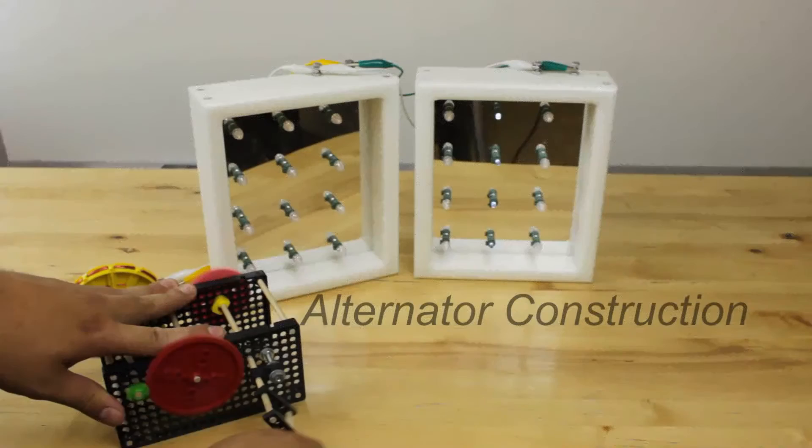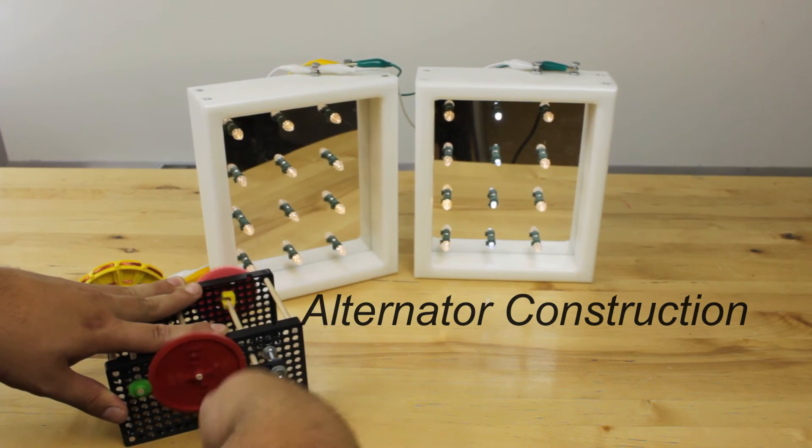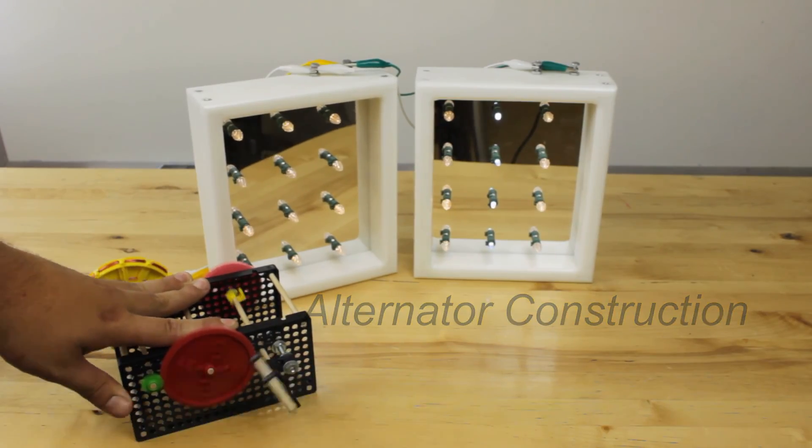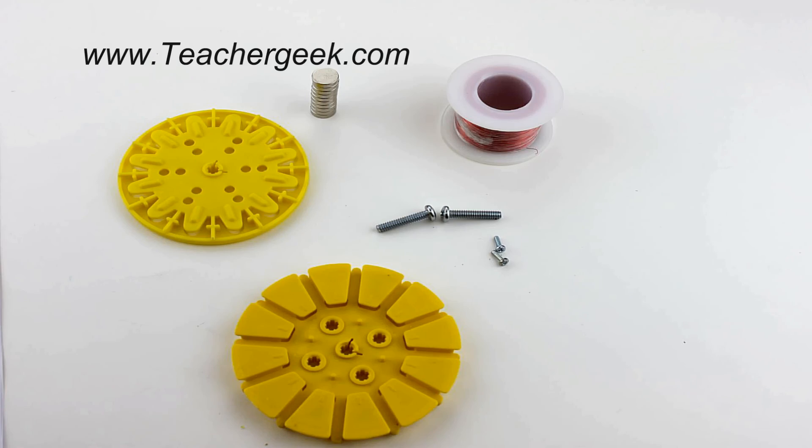Next we need to build the alternator. The alternator has two parts: the stator, which is held stationary and has the magnetic wire wrapped around it, and the rotor, which holds the magnets and spins with the drive shaft. A list of the parts needed can be found on the alternator build guide found on teachergeek.com under documents.